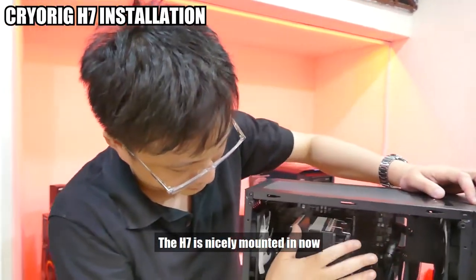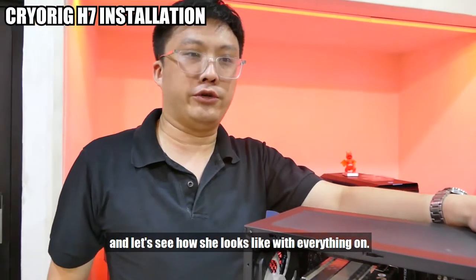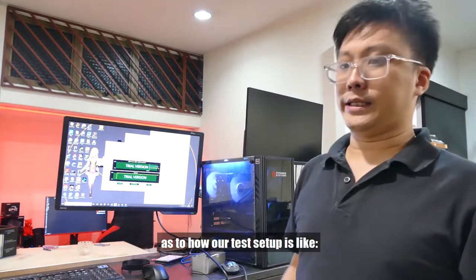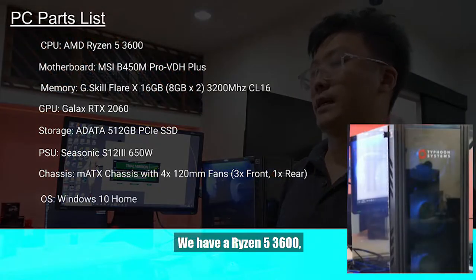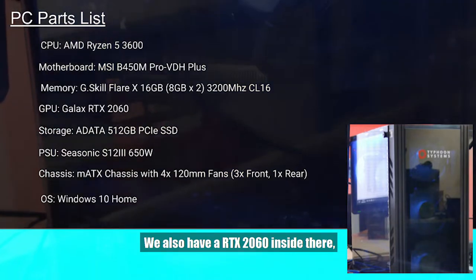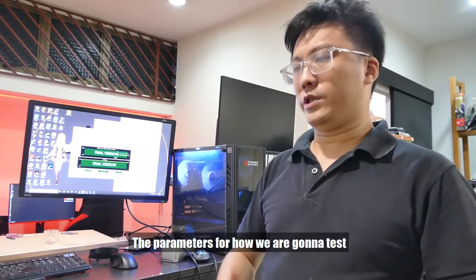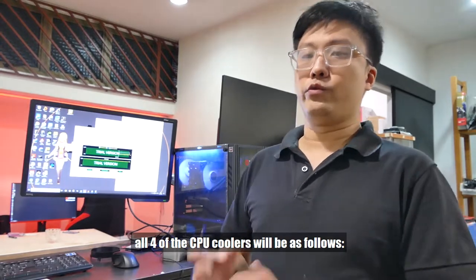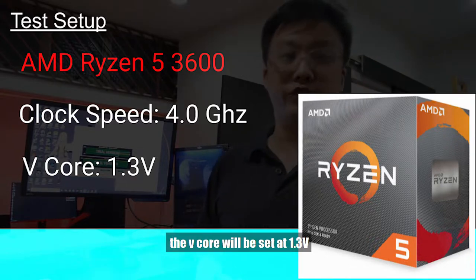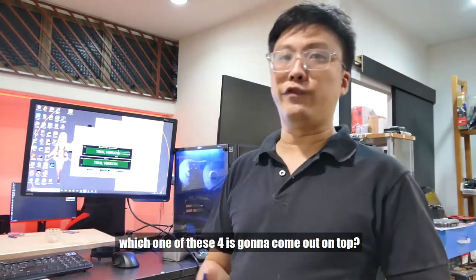The H7 is now nicely mounted in — a pretty beefy, decent-sized cooler taking up one big chunk. Let's put the panels back on. Here's our test setup with the H7: we have a Ryzen 5 3600, 16 gigs of G.Skill Flare X 3200MHz CL16 RAM, an RTX 2060, all in a micro ATX case. We're testing temperatures under load using AIDA64. The parameters for all four CPU coolers will be: clock speed set at 4GHz per core, V-core at 1.3 volts — same clock, same voltage across all four to give an apples-to-apples comparison.